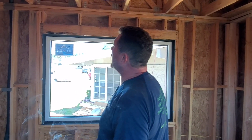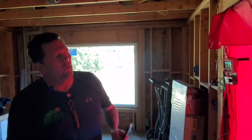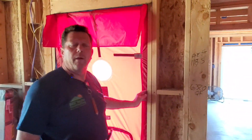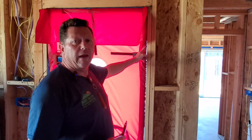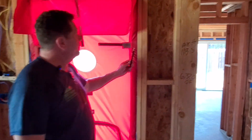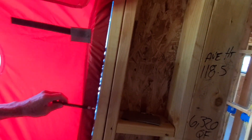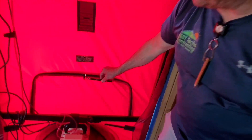Let's look at the blower door itself. One of the things I noticed is right here where it sits up against the door. Because this is still a rough opening, we don't have a door frame in here yet, so you can see daylight coming through. You can see how the air is getting disturbed — it's actually getting sucked in through that leak. I'm going to go ahead and turn this off now.